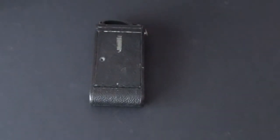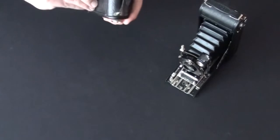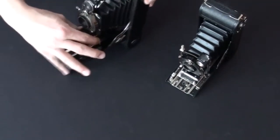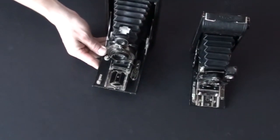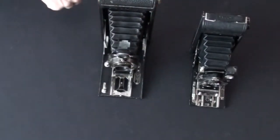Let me open these up and pull them out so you can see. Now imagine the Kodak 3A Autographic is even bigger than this. So, phone compared to these cameras — quite a difference in size.